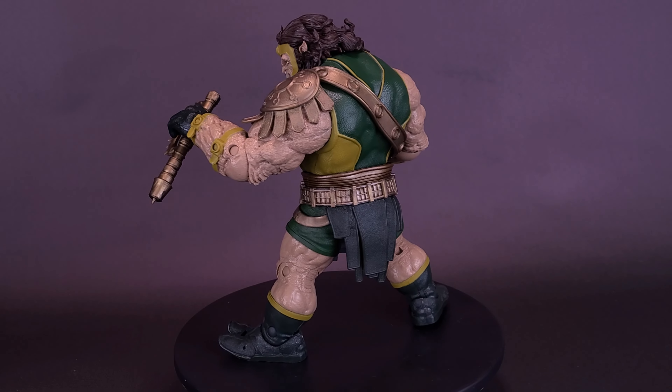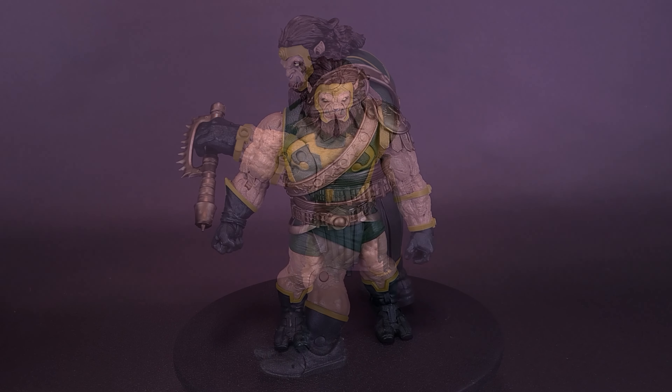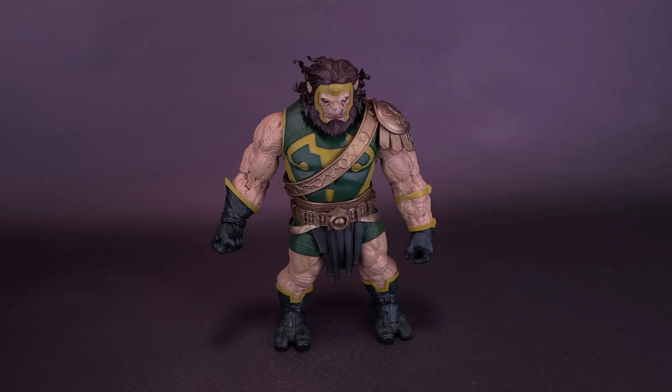It's easy to have daddy issues when your daddy is Darkseid. Here's a look at the brand new McFarlane Toys DC Multiverse, The Darkseid War, Kalibak.